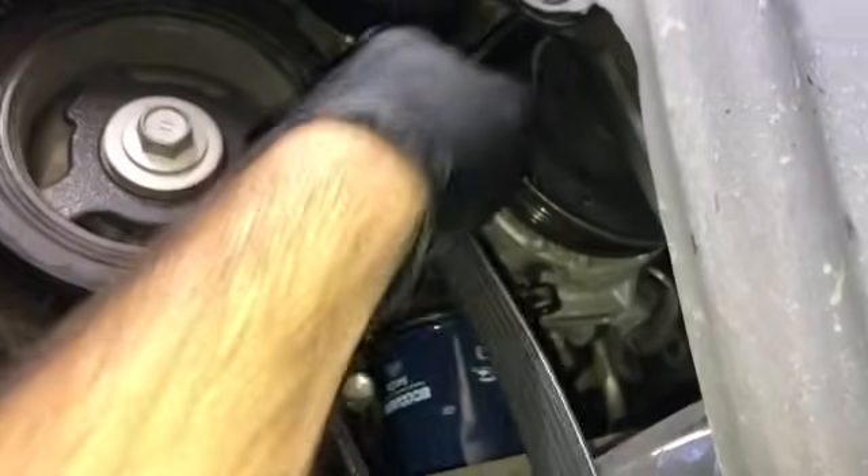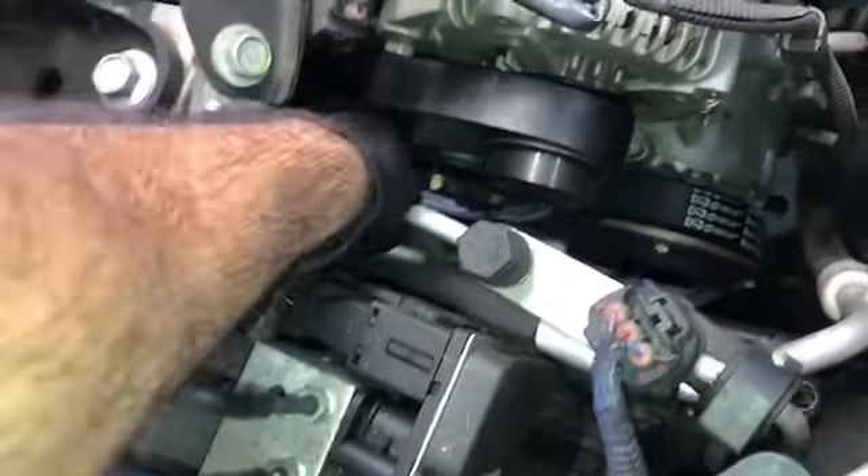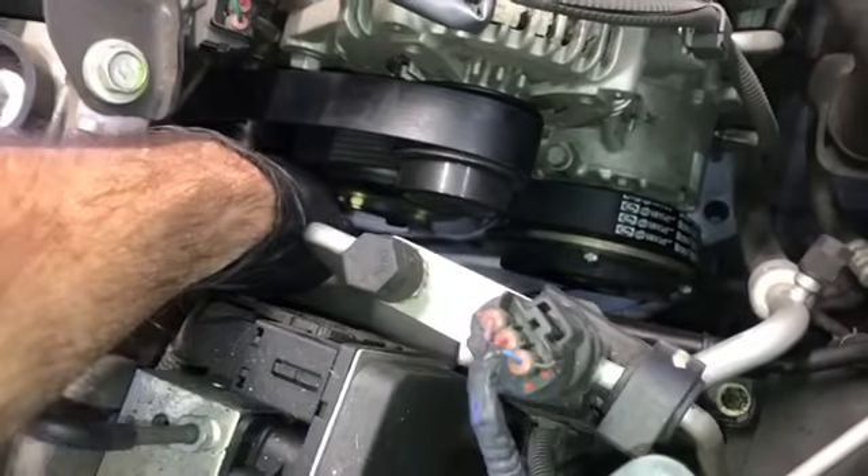Take the new belt, loop it to create a loop, and feed it up. You want to put it on the alternator pulley first. You may have to go up top to put it on, and then you can start routing it according to the diagram that I printed out.